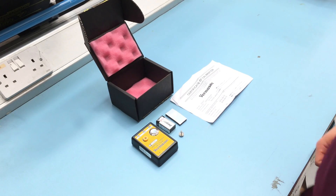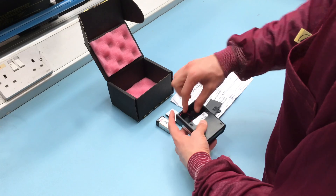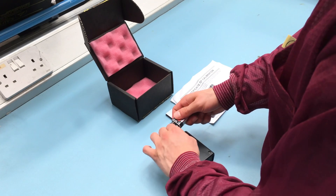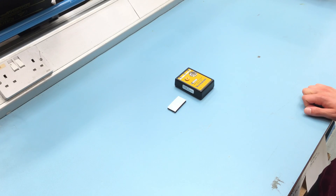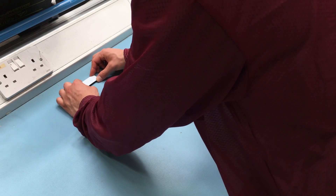Before first use, open the wrist strap tester's battery compartment and install the included 9V battery. Ensure that the battery's polarities are oriented in the correct fashion to avoid any possible circuit damage. If desired, use the included hook and loop fastener strip to mount the tester to a wall or work surface.